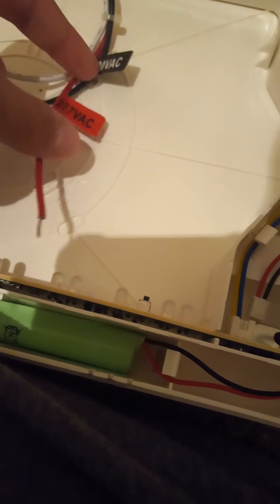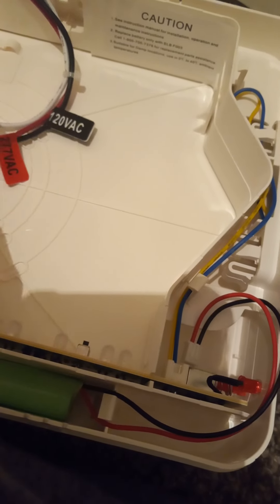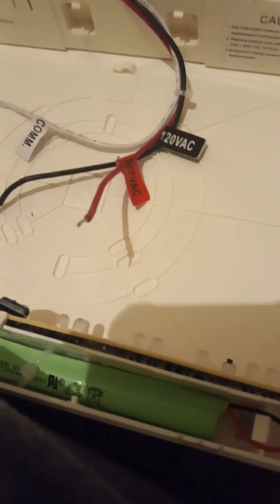This one is the common wire, this one is 277 volt AC, and the black wire is 120 volts AC. Let's repeat it: this one is the common wire, the red wire is 277 volt AC, and the black wire is 120 volts AC.